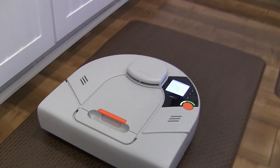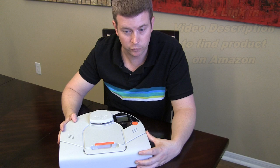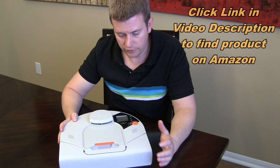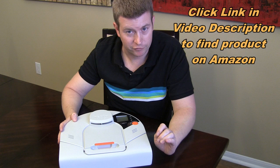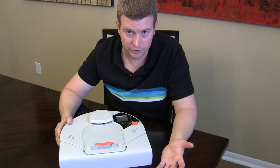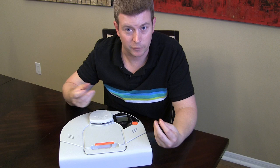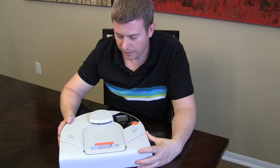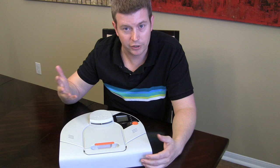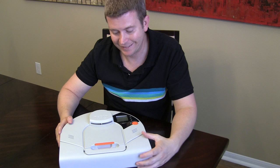This particular model is the XV-12, but there are several other models, even a few newer models. We've been very happy with this one. It's not going to perfectly clean everything to where you never have to vacuum or sweep again, but it does a great job in between deep cleanings of just keeping stuff off the floor. We have wood laminate floors and a dog, so it just seemed like every time you turned around there was stuff on the floor. Once we got this, it took care of that — we have it automatically come on once every other day, usually at night while we're asleep, and when you wake up in the morning it's cleaned our whole living area, which is a kitchen, dining room, and den.